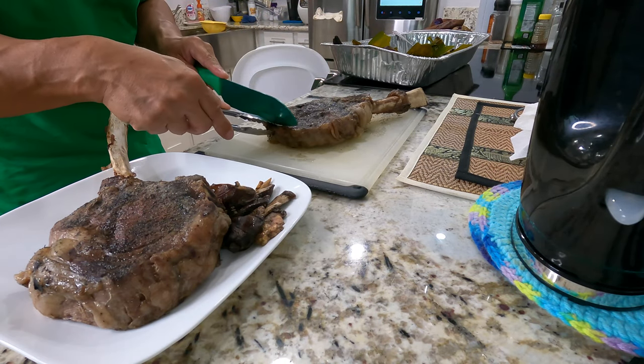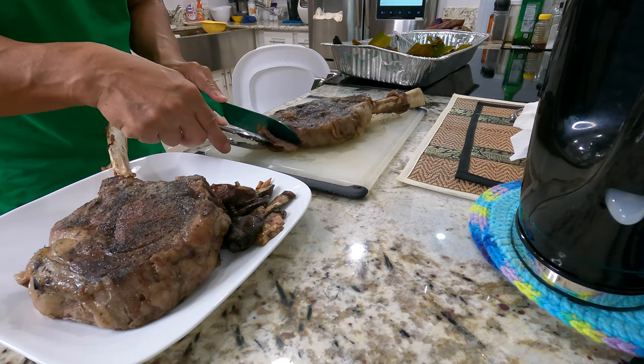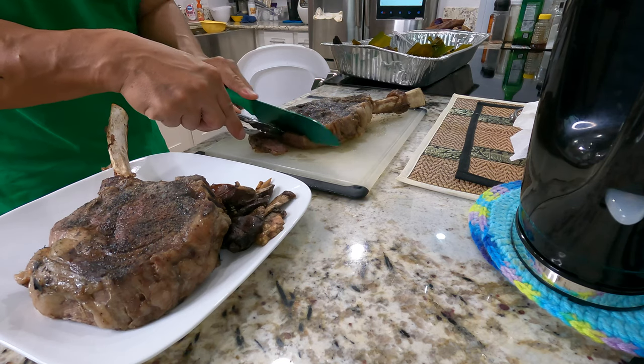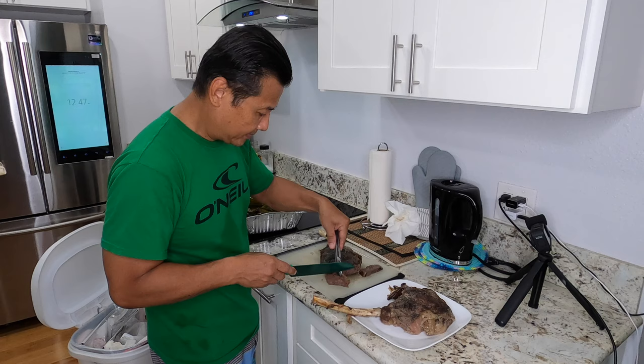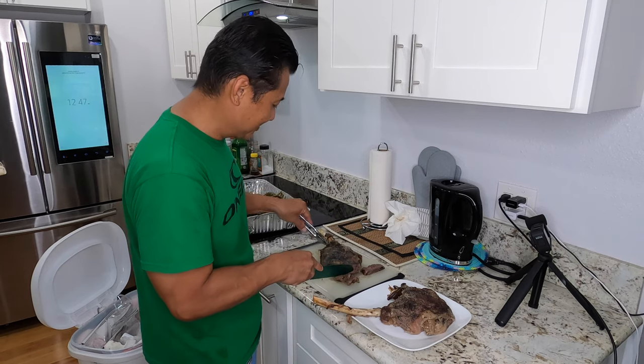I'm gonna see — let's cut it up — but I just want to see what the inside of this really looks like. Oh, look at that — imu! The Hawaiian traditional way with a little bit of a twist. It's gonna be so tender.